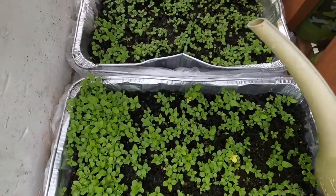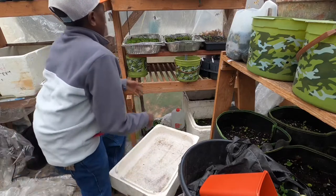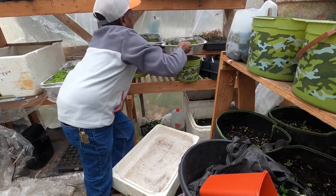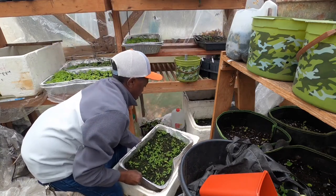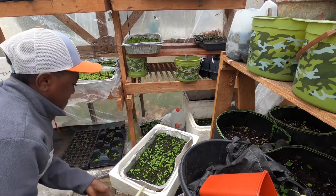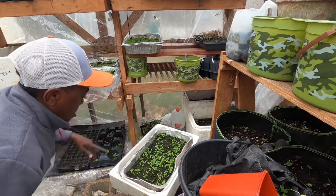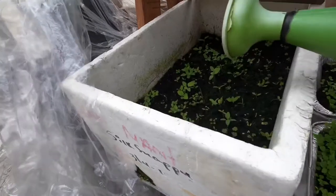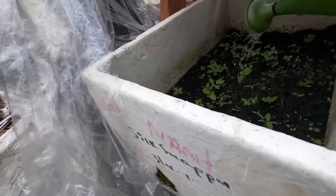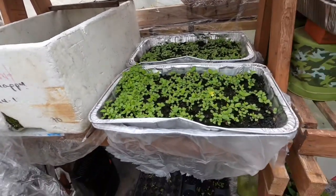If the tray you're using doesn't have a reservoir, you can place it into a bigger tray, pour your solution into that bigger tray, and it should absorb up through the soil. You can also use a watering can to water it directly from above, but I prefer the seedlings getting the fertilizer and water from the roots by bottom watering.